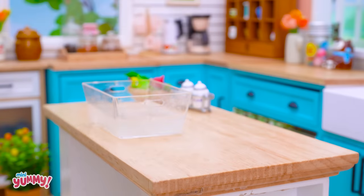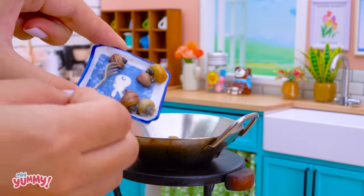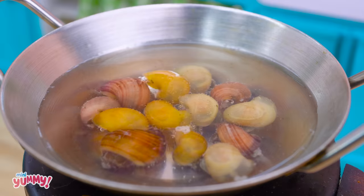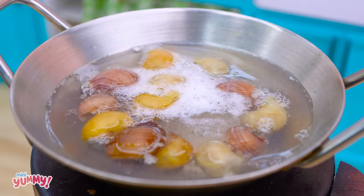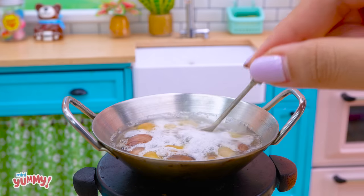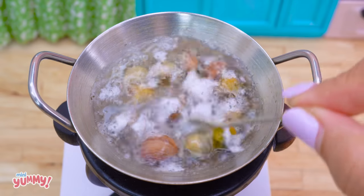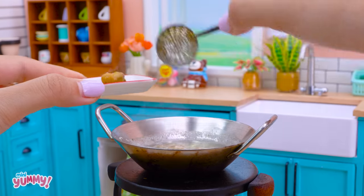Now, we will boil the snails for the first time. The snails need to be boiled for 30 minutes to eliminate all bacteria. As soon as the snails are done boiling, I'll put them on a dish.